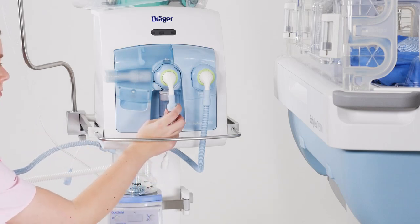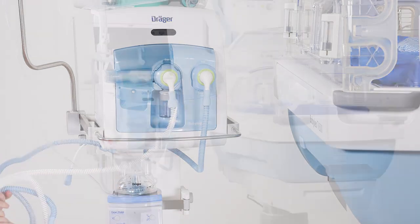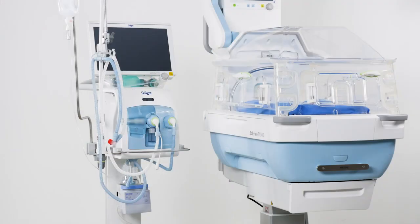Then connect the sleeve of the white expiration hose to the expiratory nozzle of the breathing device. The breathing circuit system is now fully connected.